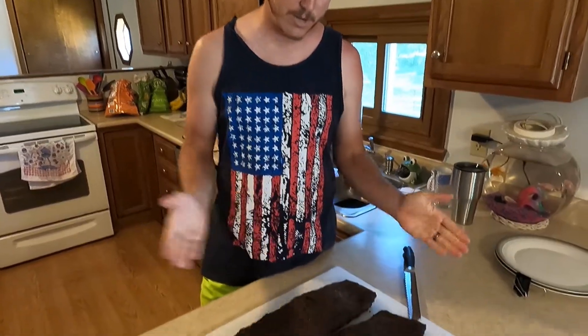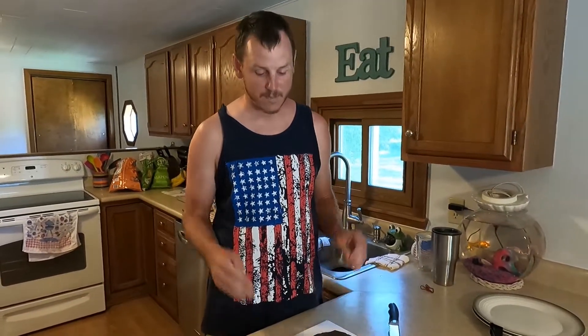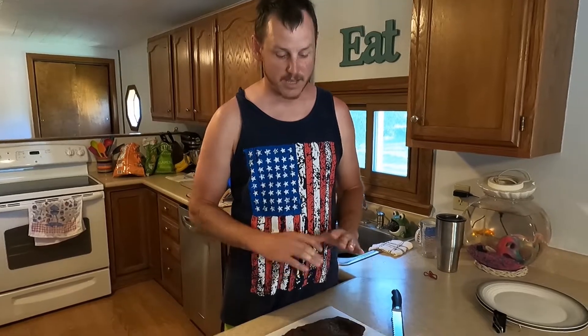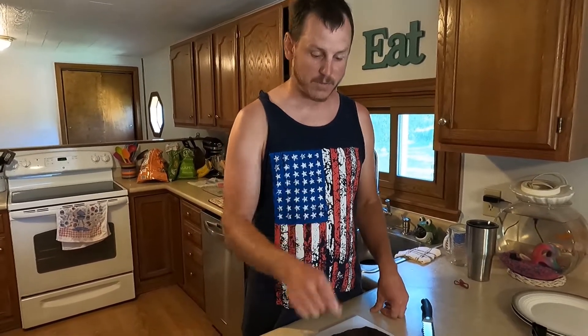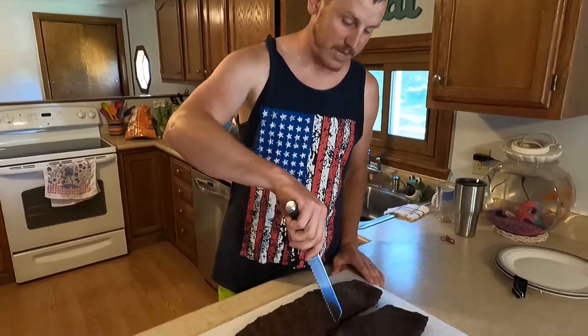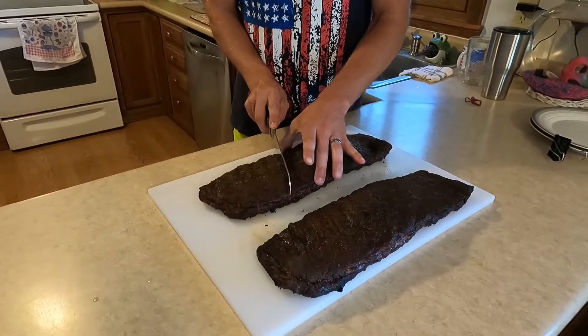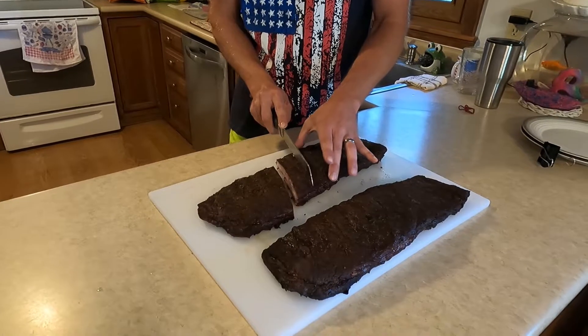We're inside and the ribs have rested for about 15 minutes. We're going to get them sliced up and do a taste test. Like we said, we didn't do anything to these ribs — we stuck them on the grill at 225°F for about five and a half hours and the toothpick was going in nice and smooth.